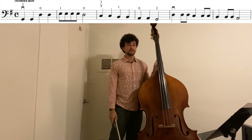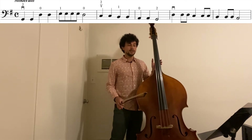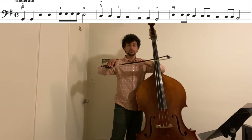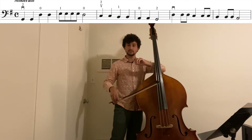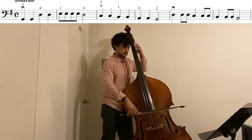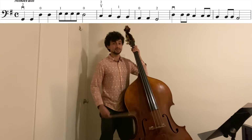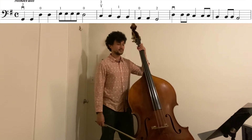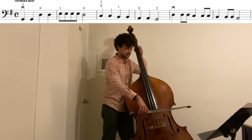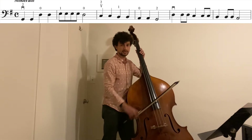As we get faster, we don't want to think about stopping faster. We just want to think about making the motion smaller. How little can you move your arm and still get a sound out of the string? Practice moving tiny amounts on the string and keeping your arm weight going down into the instrument.